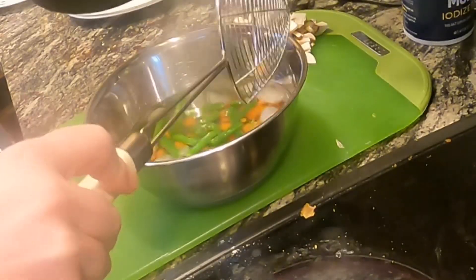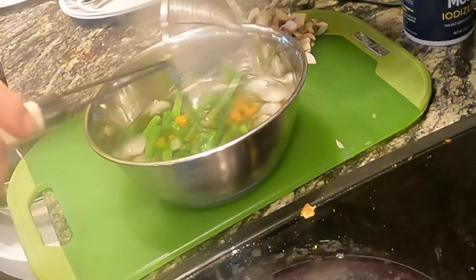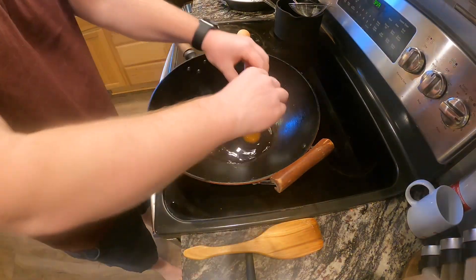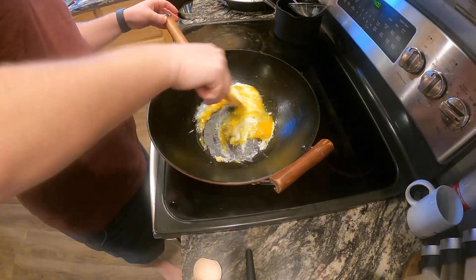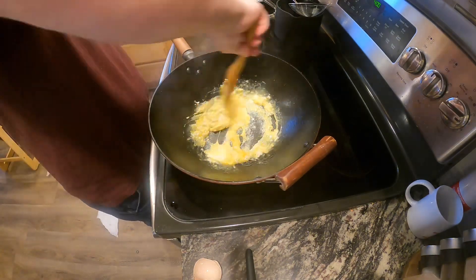After cooking for two and a half minutes, transfer the beans and carrots to an ice water bath. Then over medium-high heat, add two tablespoons olive oil to the wok, crack in two eggs, constantly stirring until eggs are cooked — about one minute. You should be left with little tiny egg bites.